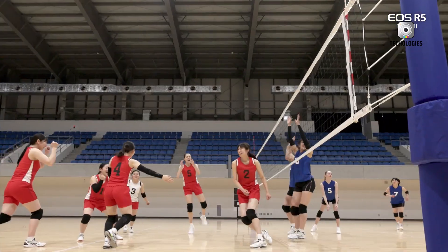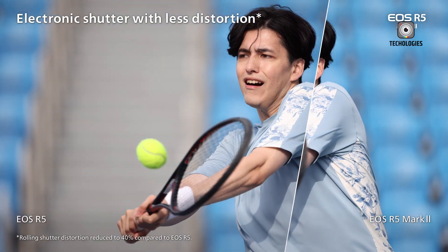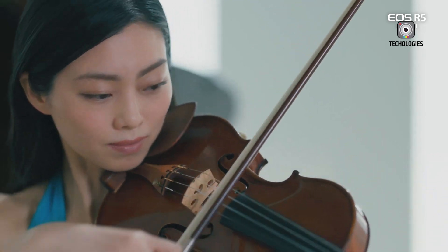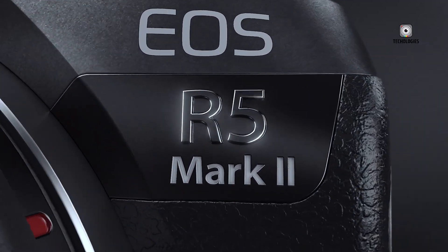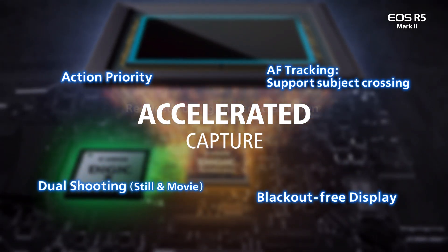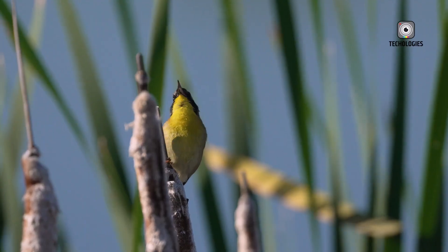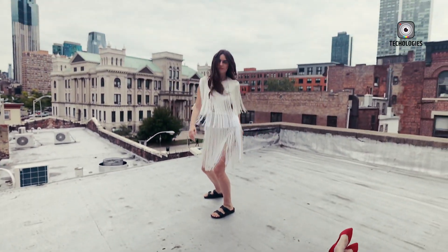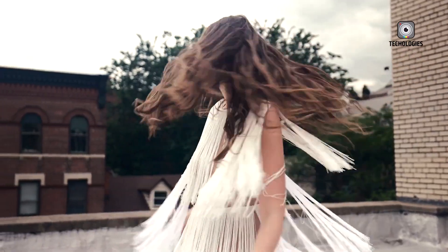The Canon EOS R5 Mark II strikes an impressive balance between high-end features and accessibility. By incorporating many capabilities from more expensive models at a more reasonable price point, Canon has created a camera that appeals to a broad spectrum of photographers and videographers. Whether for still photography, videography, or hybrid shooting scenarios, the R5 Mark II promises to be a powerful and versatile tool. The camera's ability to simultaneously capture video and stills further enhances its utility for content creators who need to produce multiple types of media from a single shoot. With its combination of high resolution, speed, advanced autofocus, and robust video capabilities, the Canon EOS R5 Mark II stands as a compelling option for photographers and videographers seeking professional-grade performance without the premium price tag of a flagship model.